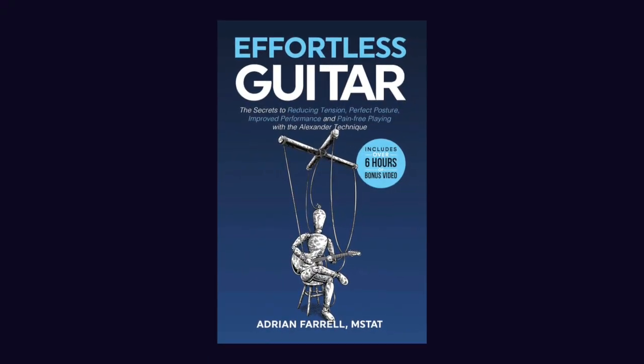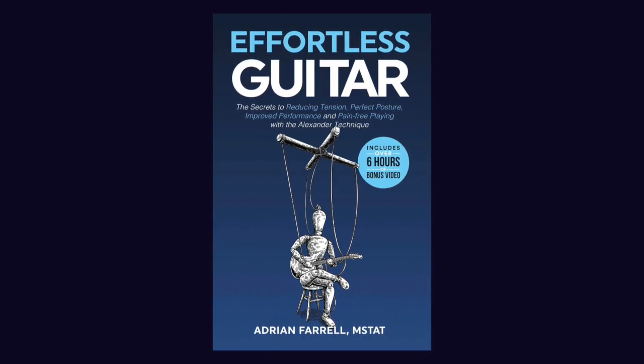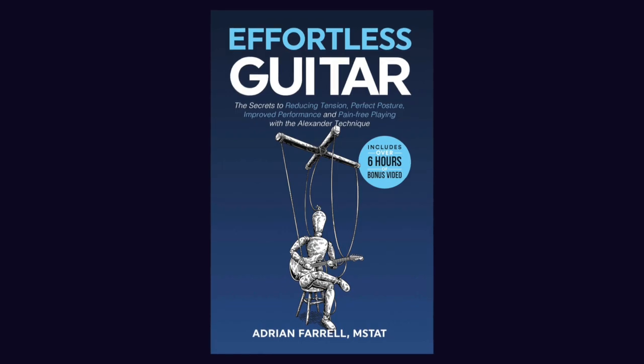He is an Alexander Technique teacher — we'll explain what that is if you're not familiar. He's also a lifelong guitarist and bassist. He wrote a book called Effortless Guitar: The Secrets to Pain-Free Playing, Perfect Posture, Reducing Tension, and Improved Performance with the Alexander Technique. He has taken his experience with guitar playing and his experience with the Alexander Technique to help guitarists and bassists play with less pain, less tension, and more effortlessly.